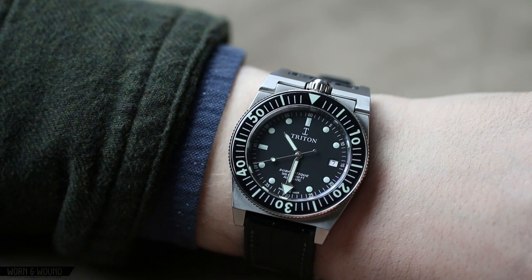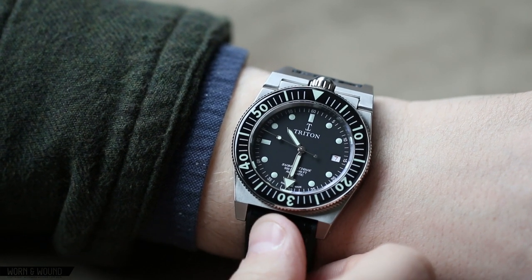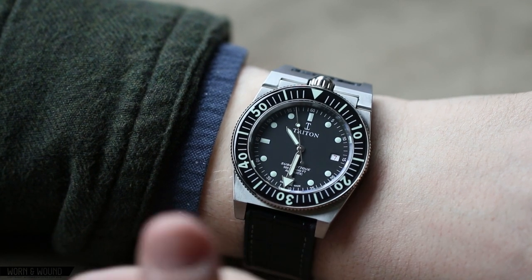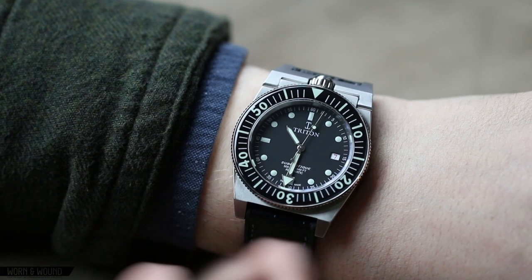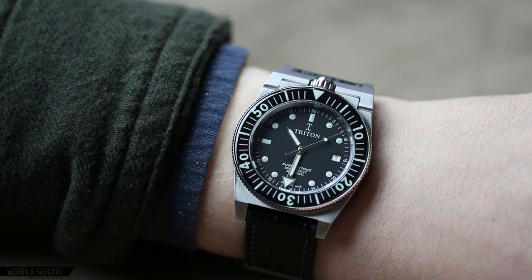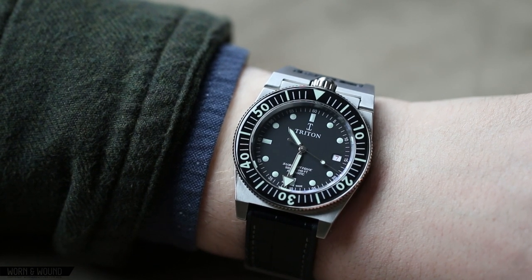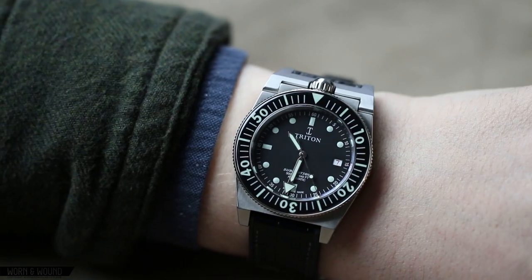That roulette date wheel is a custom element, which leads me to quickly jump to the movement. This watch is powered by a modified Soprod A10-2, which is a well-made Swiss automatic movement. They modify it by decorating it, changing the date wheel, and also by using a Parachrom hairspring, which supposedly provides greater shock protection and greater protection against variation of temperature. But in a $6,200 watch, we've seen Soprod movements in watches far less expensive — $1,500 and up. It's certainly a high-quality movement and decoration changes things, but whether it represents the value of $6,200 is a different conversation.